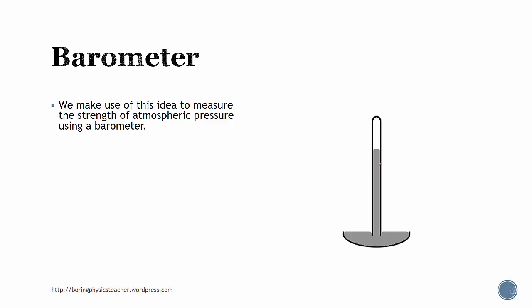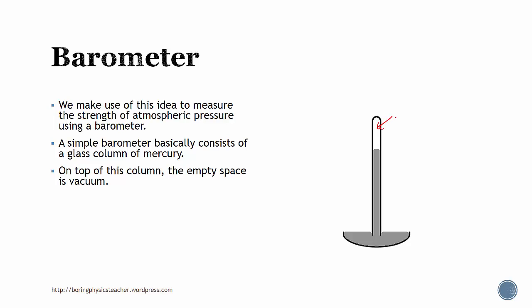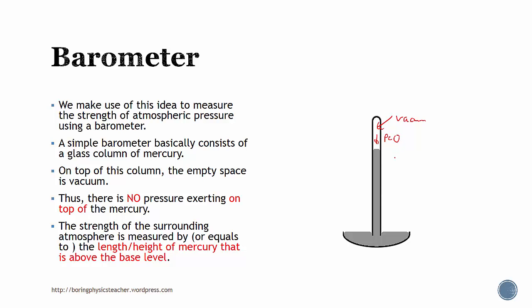We may use this idea to measure the strength of the atmospheric pressure using a barometer. A simple barometer actually comprises of just a glass tube with a mercury column. On top of this column there is a vacuum, and there's no pressure exerting on top — so the pressure there is zero. The strength of the surrounding atmospheric pressure is actually measured by the length or height of the mercury column above the base level, and this is an indication of how strong the atmospheric pressure is.